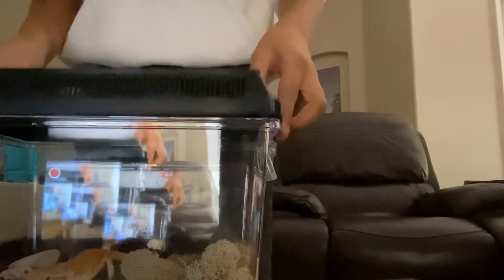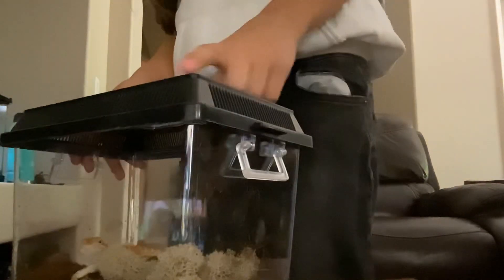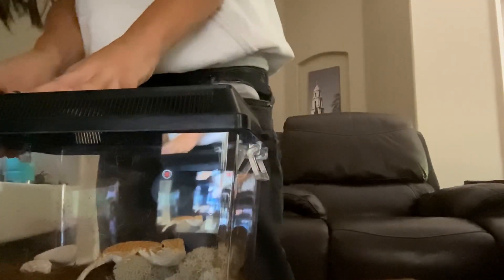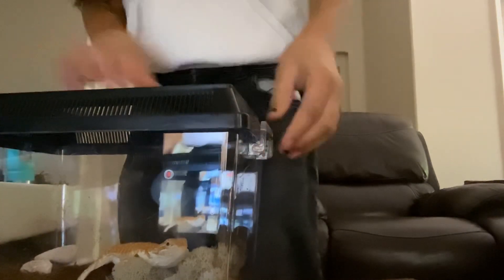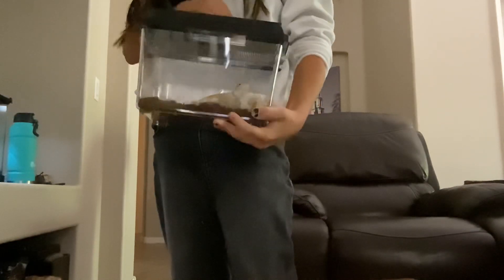Oh, a little bit of the soft stuff, Spike. Okay, I'm putting the lid on. Don't worry guys, this lid has tiny little holes so he can breathe, so don't stress that I'm abusing Spike by putting him in something that won't let him breathe.